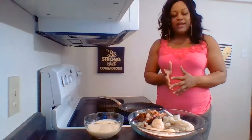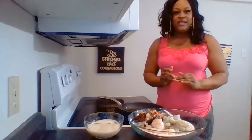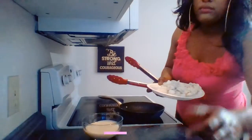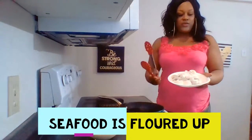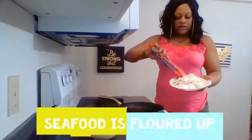What I'm going to do is just batter up my seafood in some flour and we're going to fry it up a bit. The seafood is already floured up, so we'll go ahead with that step.